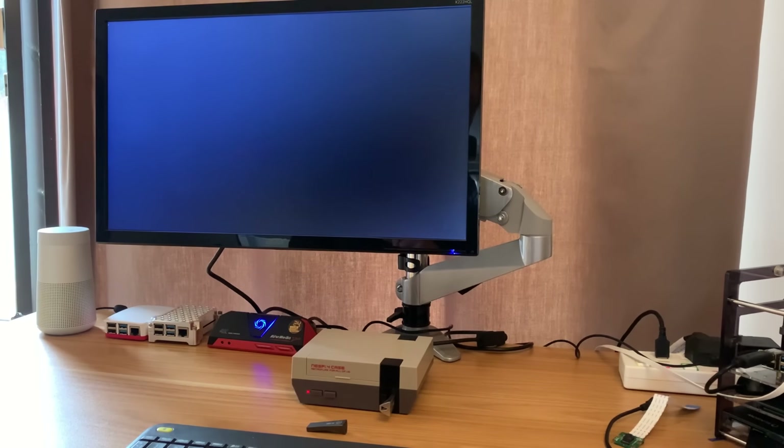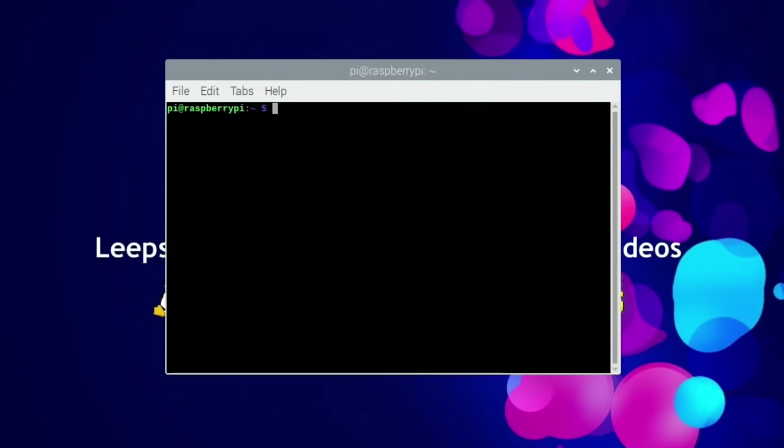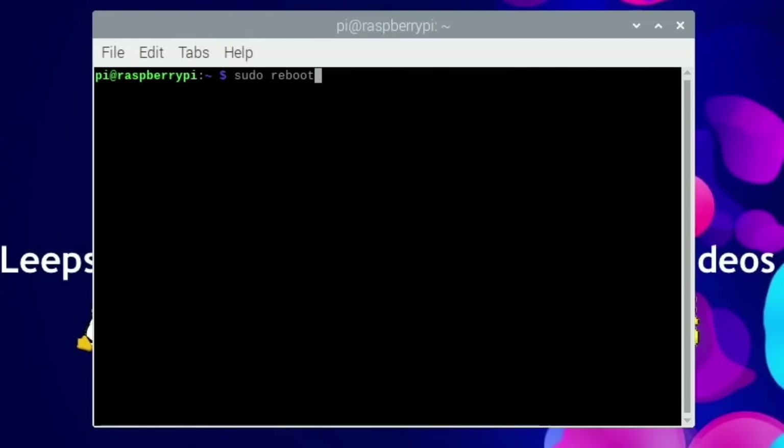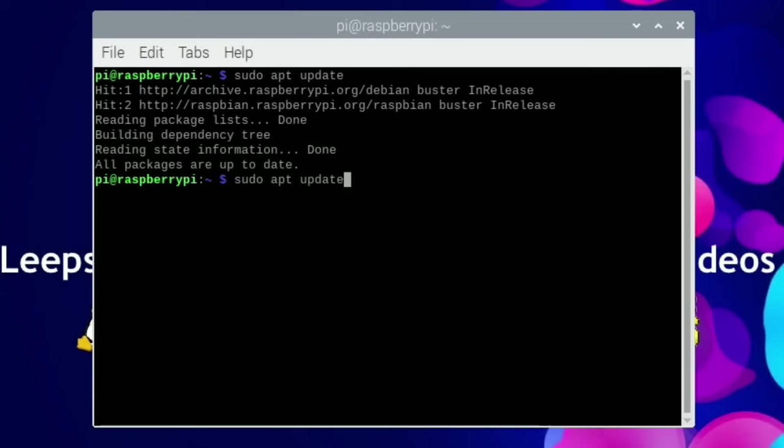I'm going to switch over to screen capture now. We're in 32-bit Raspberry Pi OS. The best thing to do first is to update, so let's open a terminal and run sudo apt update and then sudo apt full-upgrade.